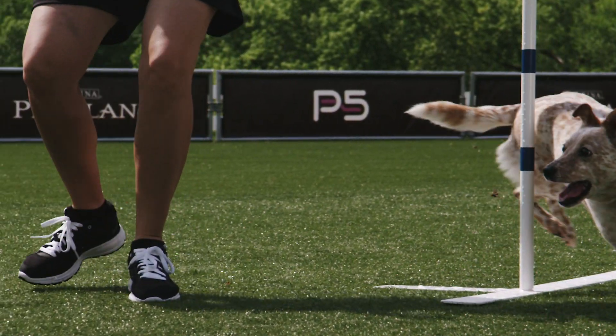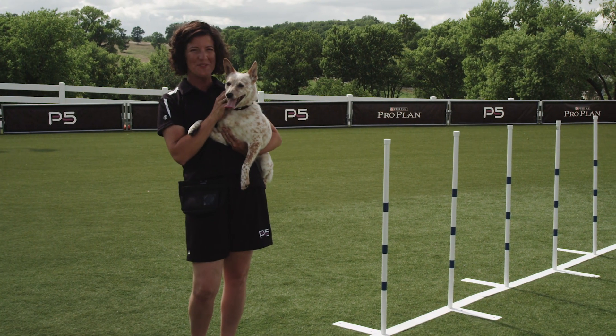Now you're ready for competition level. Check out P5 Links to Greatness for more information.